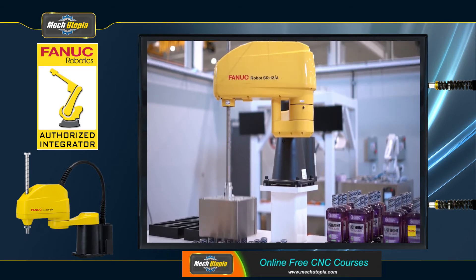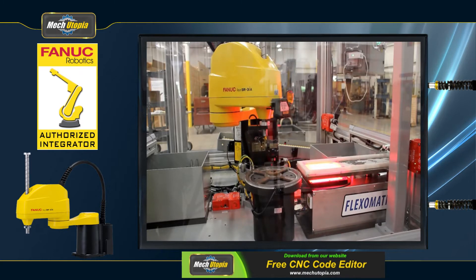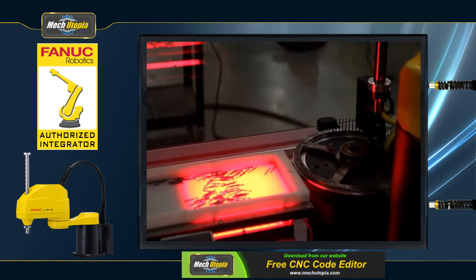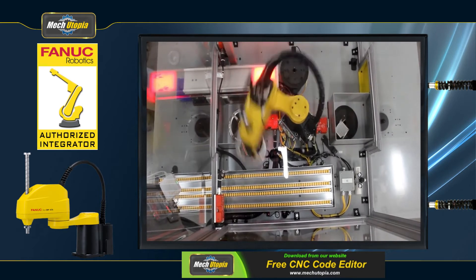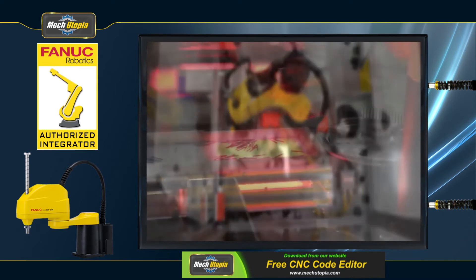FANUC SCARA robots are available with payload capacities of 3 kg or 6 kg, 12 kg or 20 kg, and two new environmental choices, depending on your requirements. All variants work in a 360-degree envelope and have a modest footprint due to their pedestal mount construction. Integrated services eliminate the possibility of snagging.